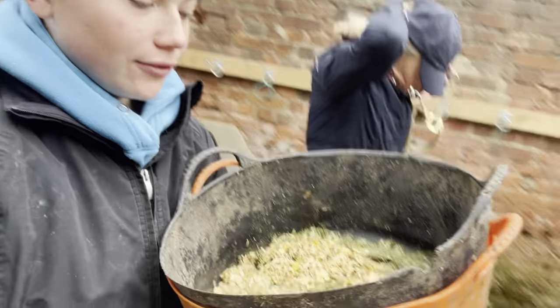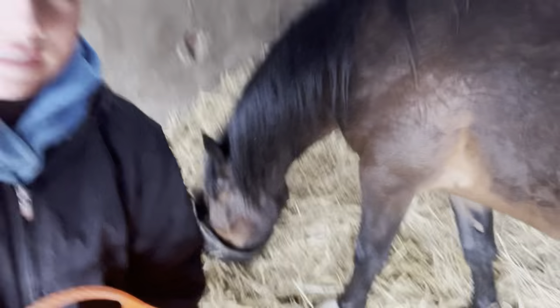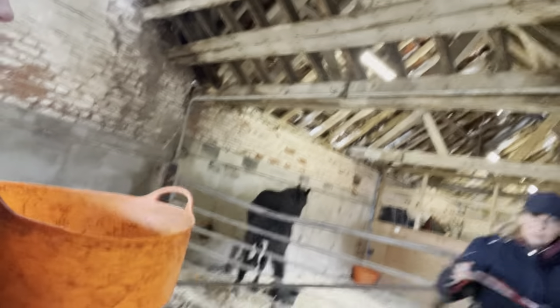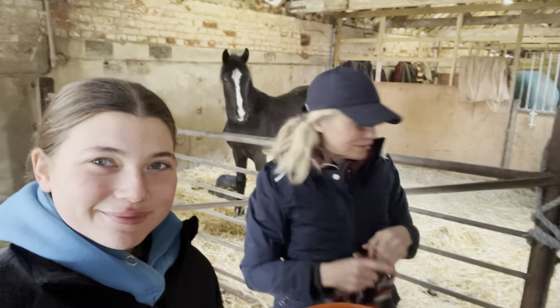So we're just going to feed Massimo and the baby who's just turned one - give Mass his feed and then mum, you can feed Magic. This is mum's new little one-year-old. It takes a bit of preparation because we have to catch him.